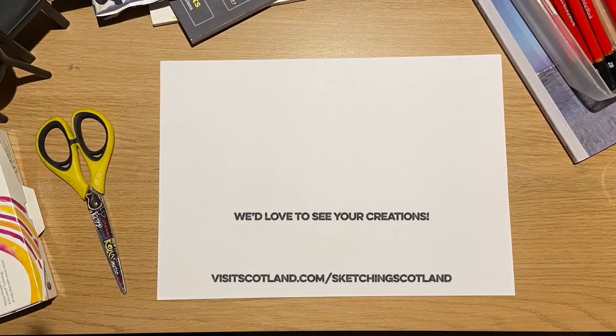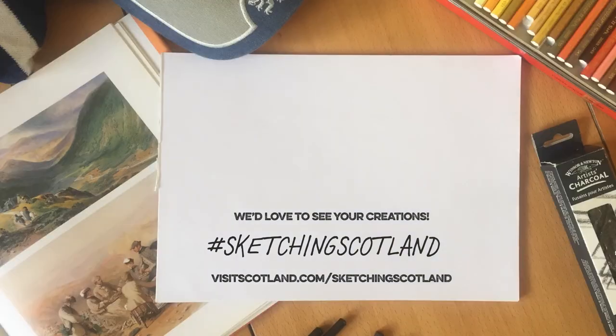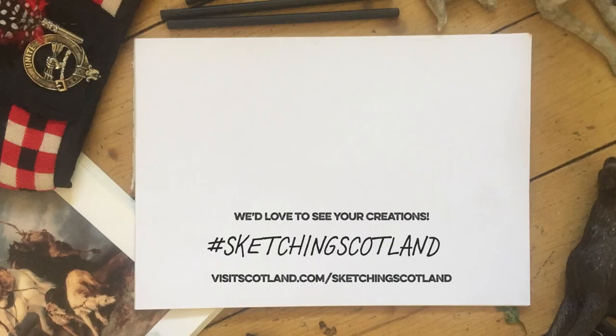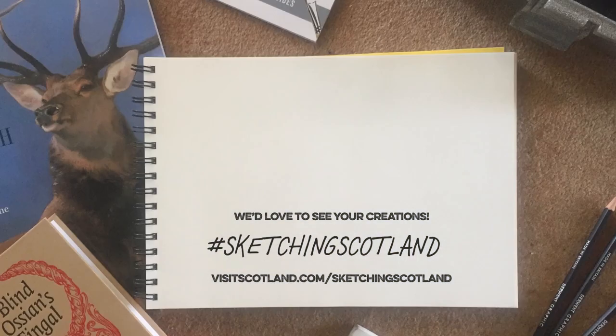When you've completed this one, why not try sketching in another location? We'd love to see your sketches, so please send them to us using the hashtag Sketching Scotland. It's not quite the same as being here — only in Scotland can you appreciate the full beauty of these types of sites. But it should keep you busy until you can come and sketch in person. Happy drawing.